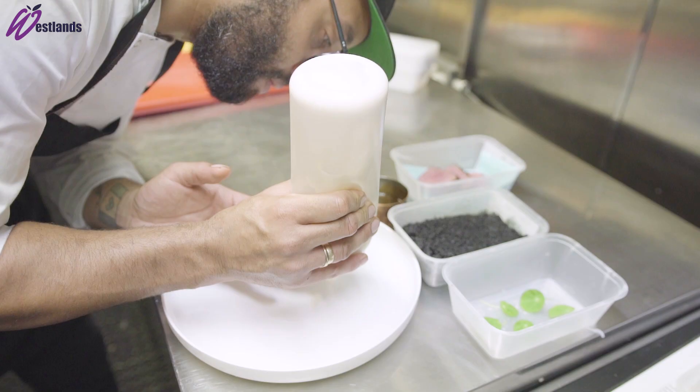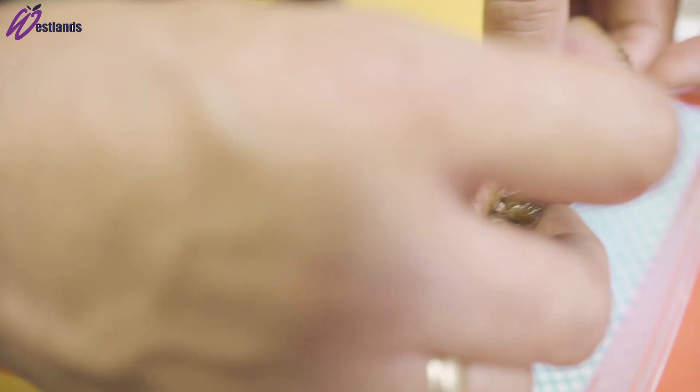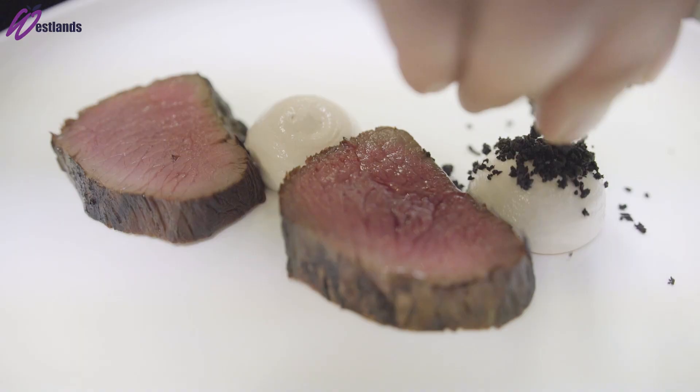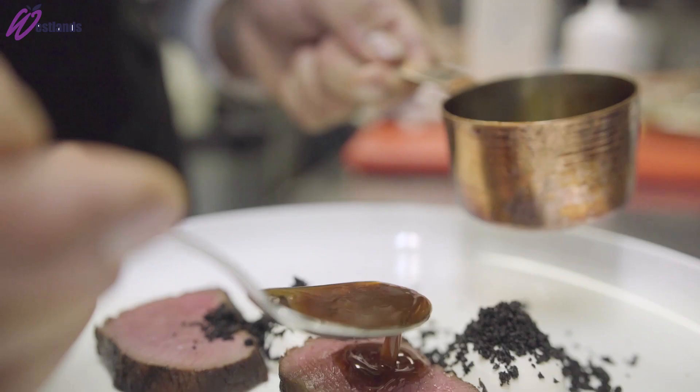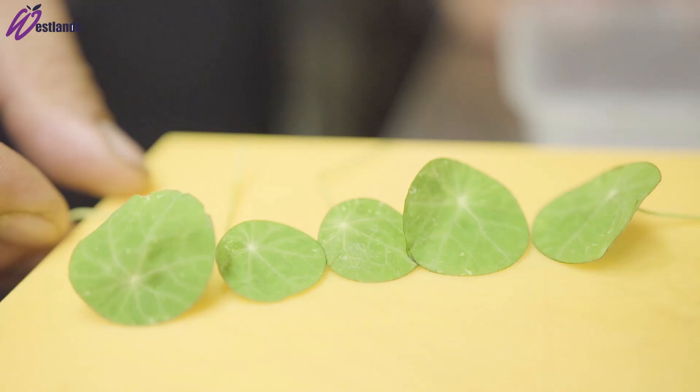For plating, we put a little blob of smoked cod's roe purée down, then carve the lamb into two nice pieces — smoked cod's roe, then lamb on top. Then on top of the smoked cod's roe purée, a bit of black olive crumb, then a nice rich sauce split with the garlic oil over and around, then finish off with a few nasturtium leaves.